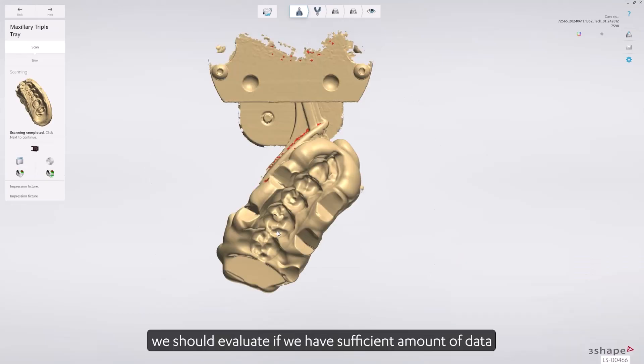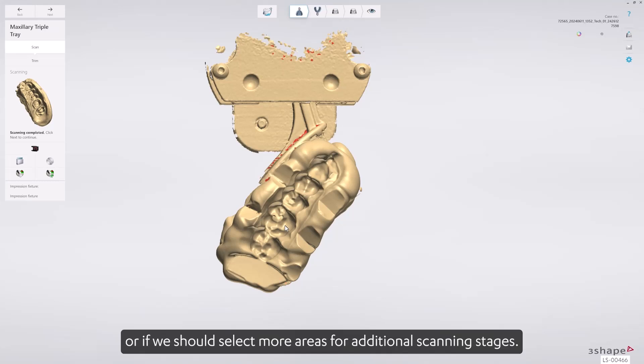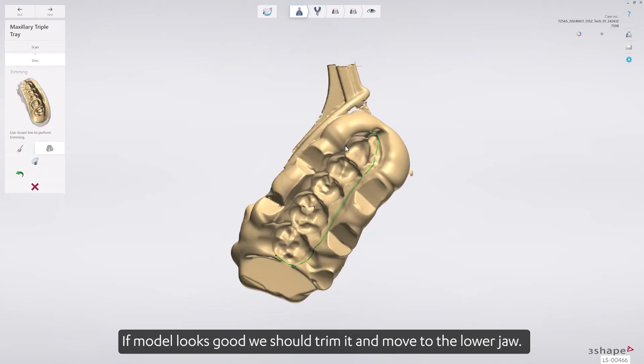After the model is completed, we should evaluate if we have a sufficient amount of data or if we should select more areas for additional scanning stages. If the model looks good, we should trim it and move to the lower jaw.